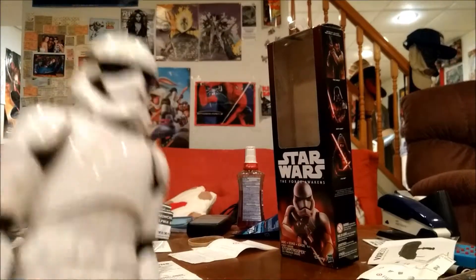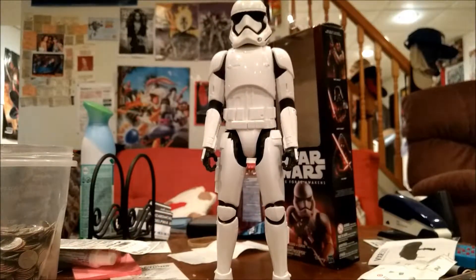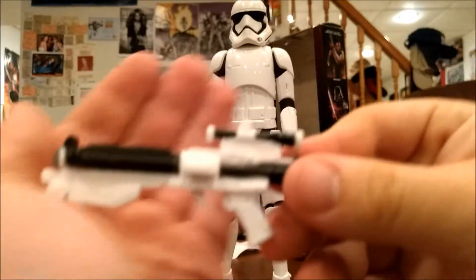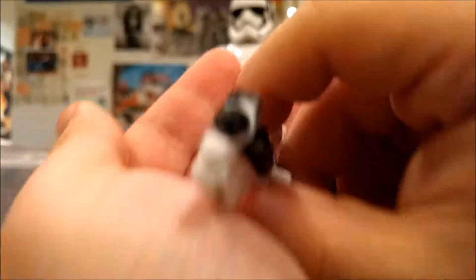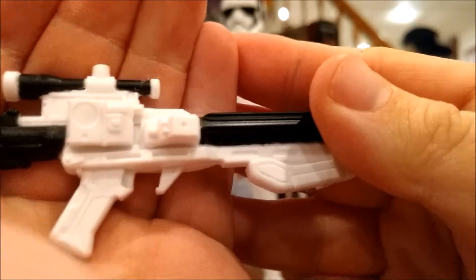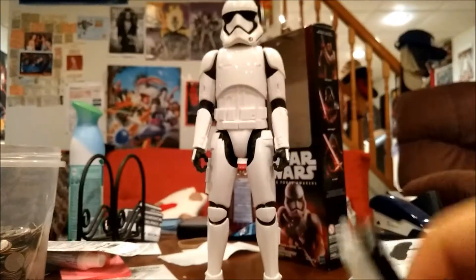You'd think the one major thing you would get right is making toys fun, but these are boring. The only thing they're good for is collectibles — that is its purpose. And then you take the gun, which I will say is pretty nicely detailed. Gives you a good look at what the first order weaponry was going to look like. It's got a really nice detail; I love the detail around here especially.